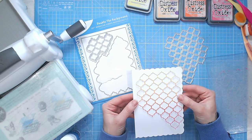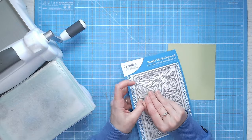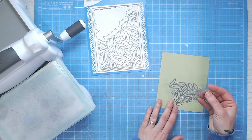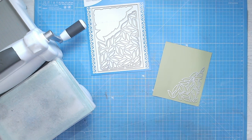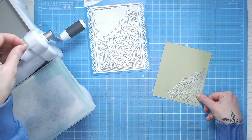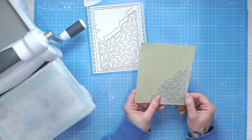Technique number four is a little more subtle than the last ones but well worth keeping in your crafting arsenal. This is about embossing your cover plate dies to give a beautiful textured background — subtle, not too in your face. I'm going to do this with the leaf background die from the same collection. I'm going to tape my die with the cutting edges facing down onto my cardstock and place the smaller part of this die set inside my die cutting machine.